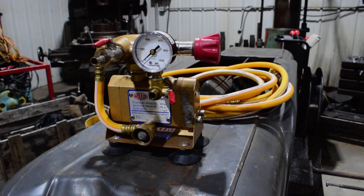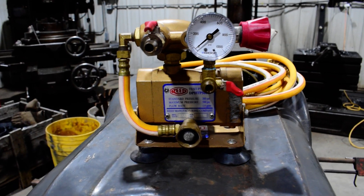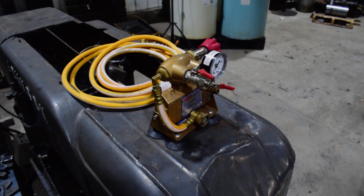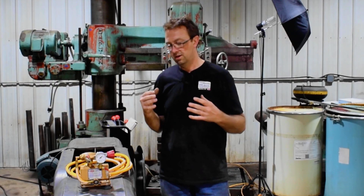So how are we going to test these tanks? Well, we're going to use this tool here. This is a hydrostatic test pump. This one is powered by a drill — it's a really nice little unit that's portable. I use it for testing my steam engine when I have my inspections, and I also do several other engines as well for friends.